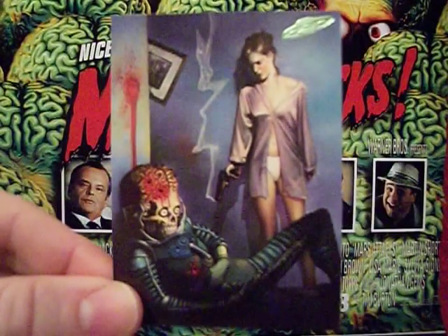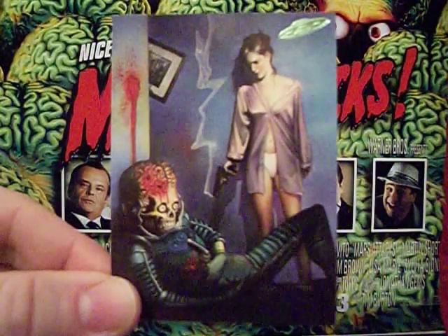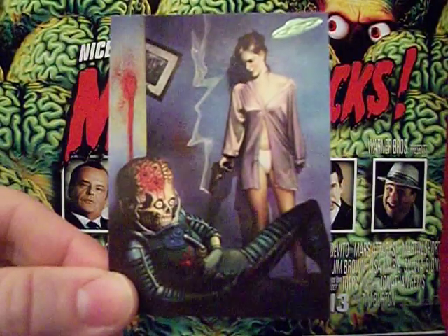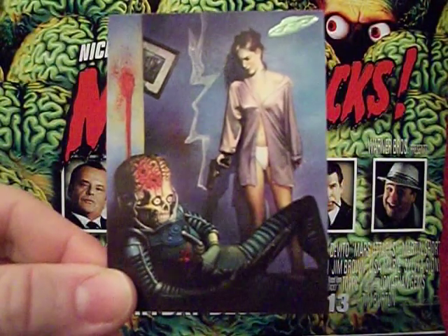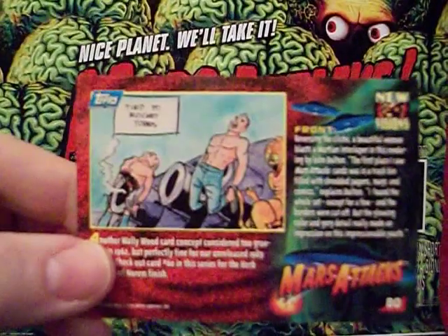Here's the next card, and yeah — martians these days go down a lot easier than they did in the 60s, I'll tell you that. On the back is another shot of a card we saw in the Unpublished 11.